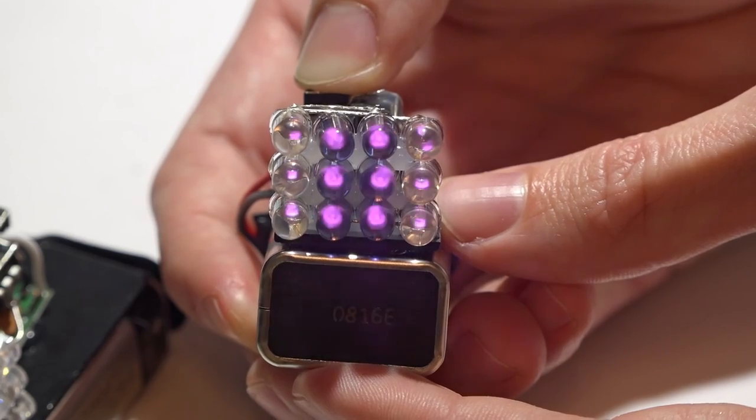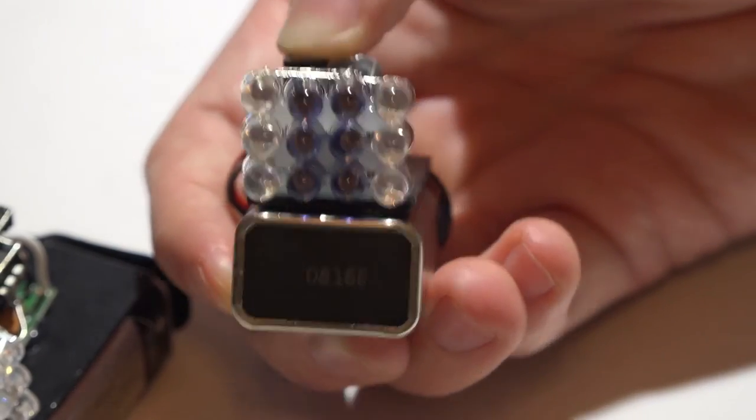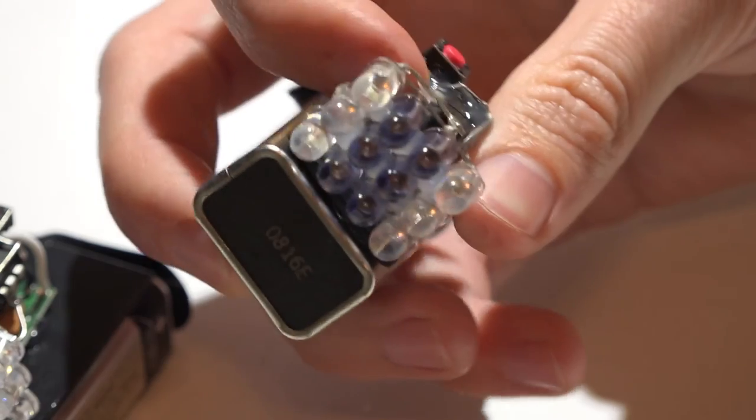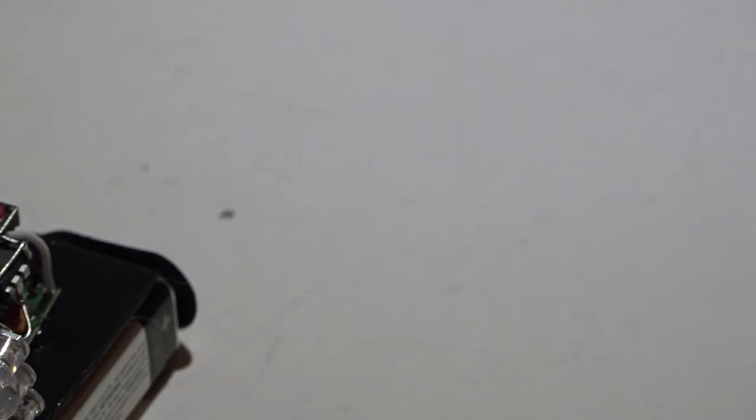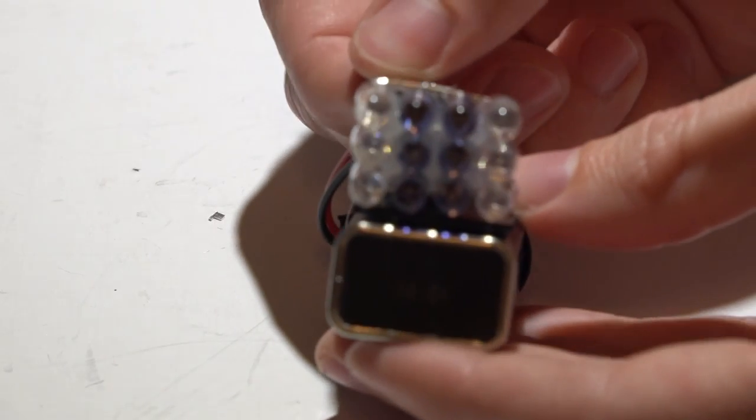Just remember, it's not instant — it does take a while. Some TVs take longer than others, depending on where they appear in the list of codes. This device is cycling through over 200 different codes, so sometimes it might take a second, sometimes up to 15 seconds — it all just depends.